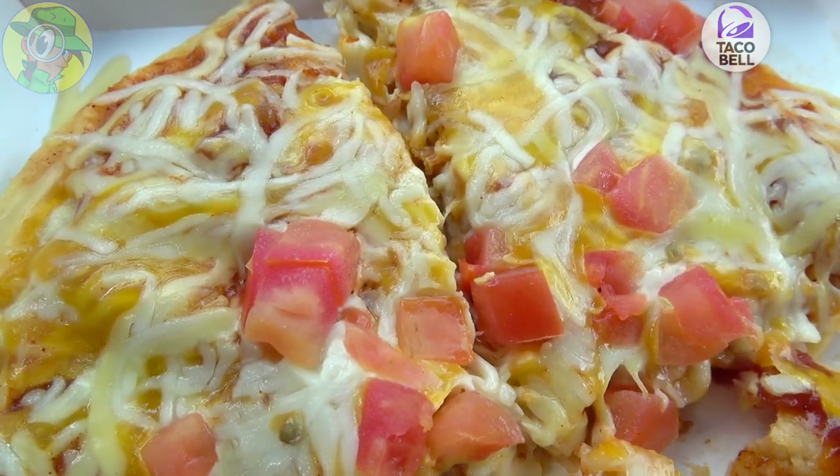I know what most of these ingredients taste like — it's Taco Bell, naturally. But the wild card for me, since it's been over 30 years, is that Mexican pizza sauce. I'm very excited to see what that's going to bring to the party. If you're fans of high-quality food reviews, hit that subscribe button below and tap the bell icon to be notified when new content drops every week.